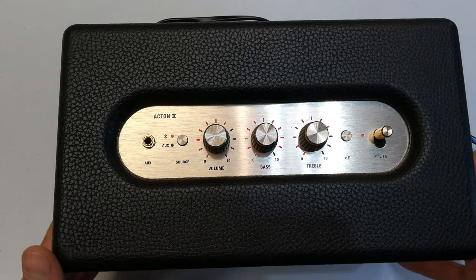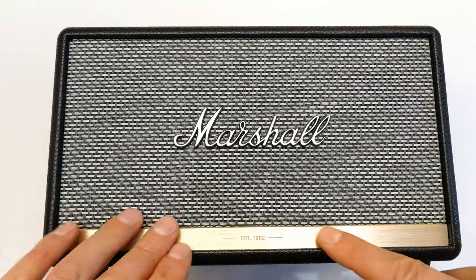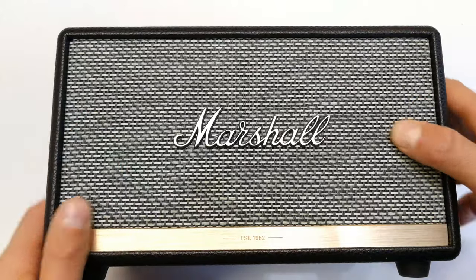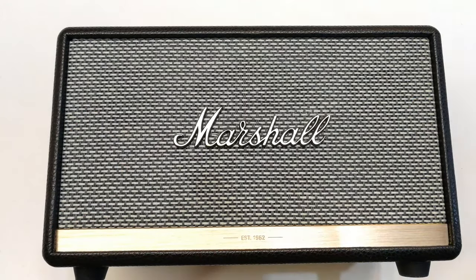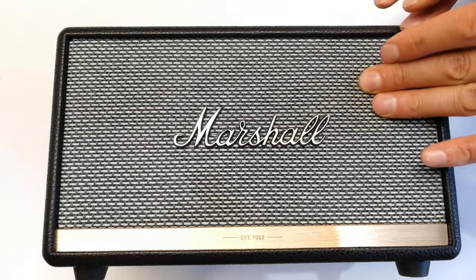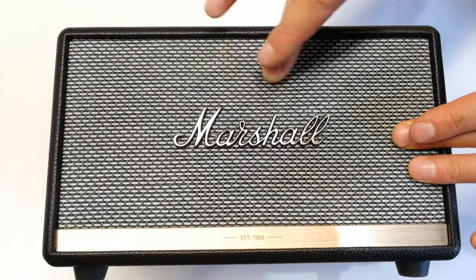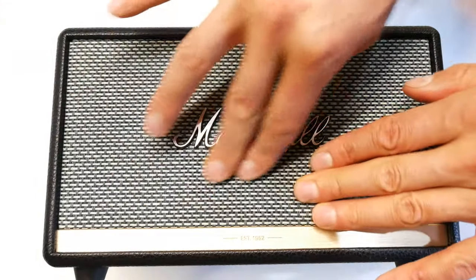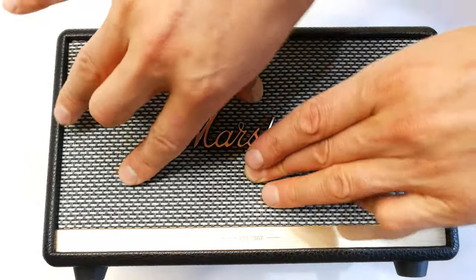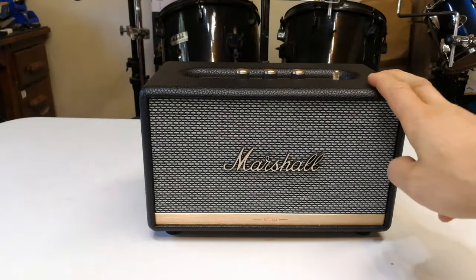There's the little jingle on startup. On the front it says 'Established 1962.' I'm not sure of the material but this is very premium — there is no denying the quality of this unit. I can feel the little spaces where the speakers are. There's something here, something there — it looks like four spaces total.